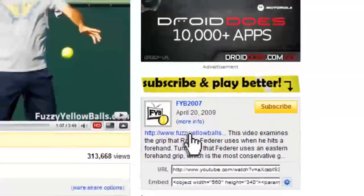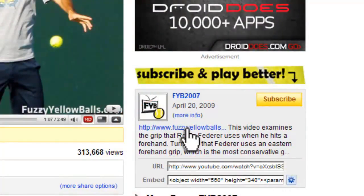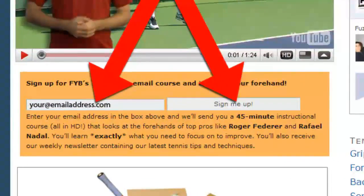Want to know the secret to Roger Federer's forehand? Click the link in the description and sign up for our 100% free course.